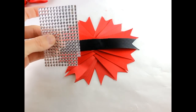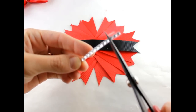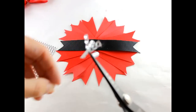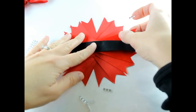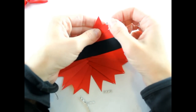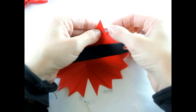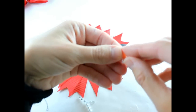Next, we're going to put the self-adhesive rhinestone stickers on. You just cut out a strip — we're going to cut three at a time. Then you just take the backing off and put these on our ribbon spikes. You just take one and put it on the inside of your ribbon spike — and that's three. Then you're just going to continue doing that all the way around.